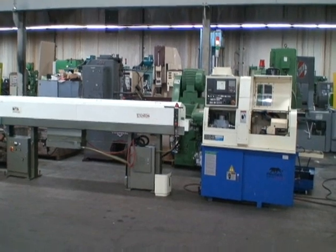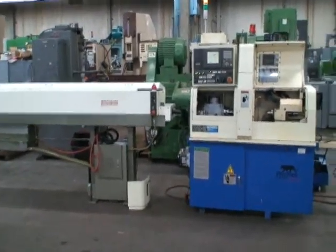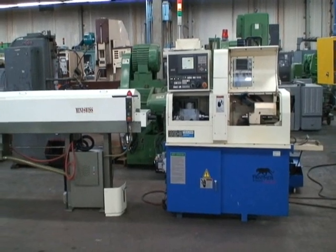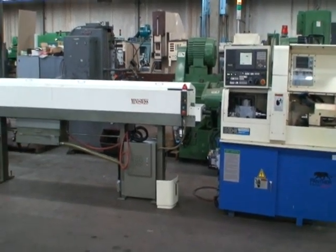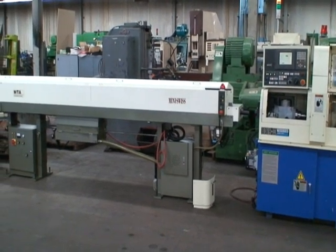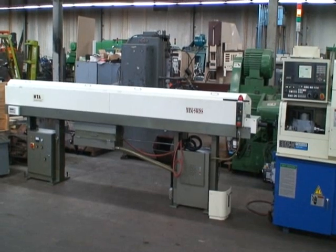It's new in 2001 and has a turning capacity of 118 thousandths to 70 thousandths. Turning length on this is 7 inches. It comes with a Fanuc 21i TA 4-axis CNC control.